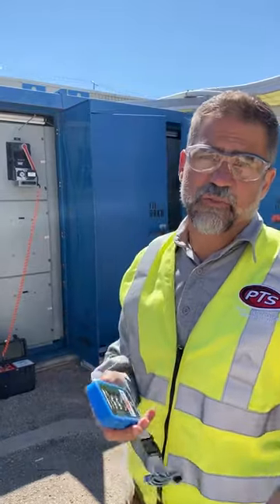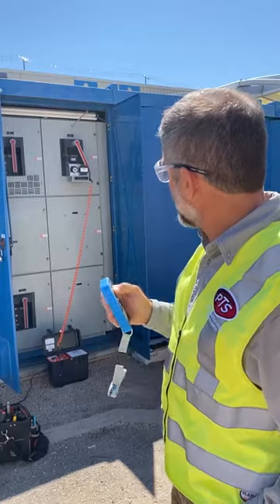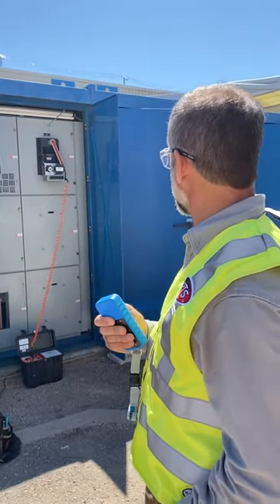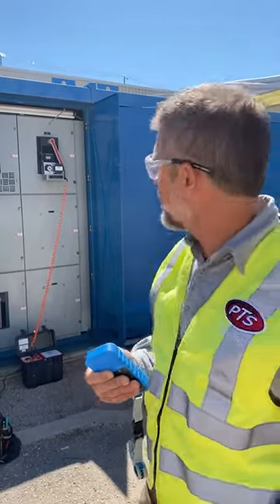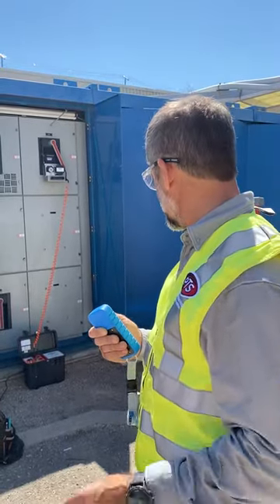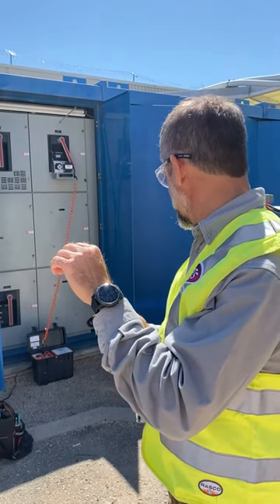So now that we've demonstrated how easy it is to rack out, let's go ahead and rack one in here. We'll notice that the wheel on the RRS-3 is turning and we're racking in that AKR breaker. We're past the test position already. If we could see the unit, we'd also see the number of amps being used, and we'll notice that the amps are going to go up when we hit the stabs right about now.